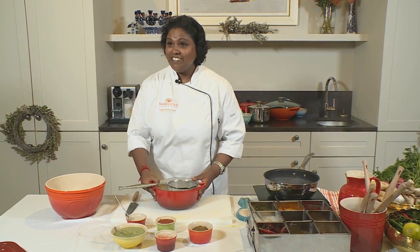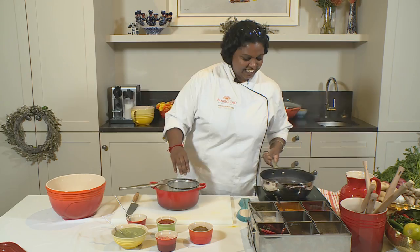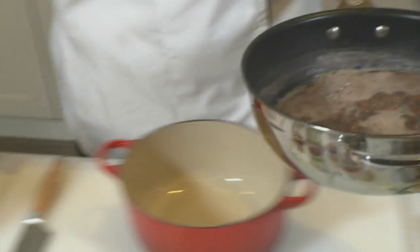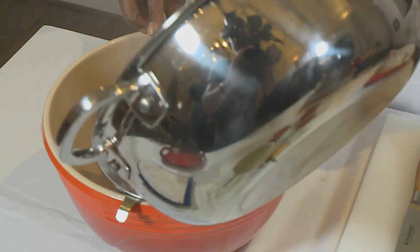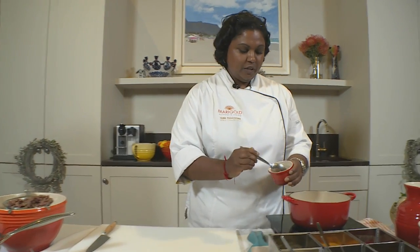So the chicken is in, the fish is looking good, but I spy that the rajma is ready. Perfect. So I'm just going to give that a quick strain, and start the braise of the rajma.